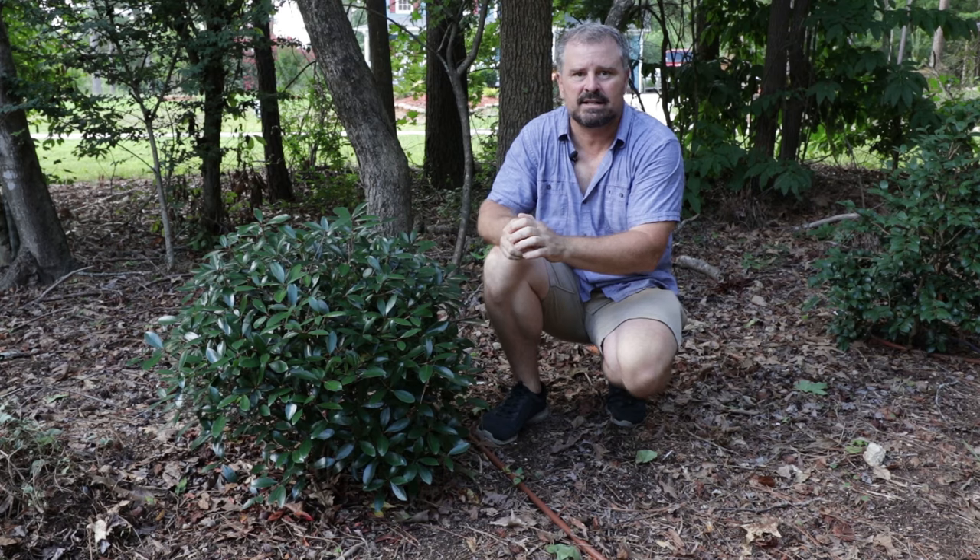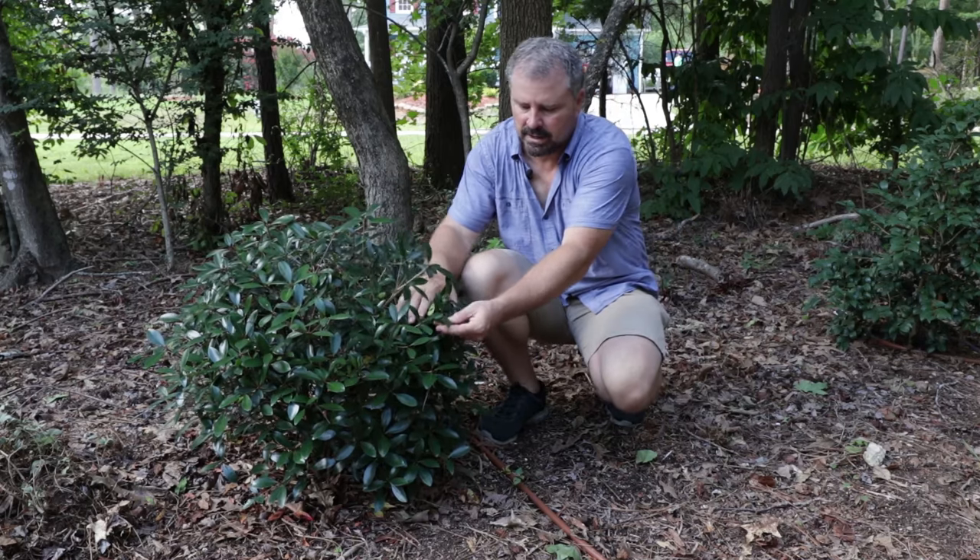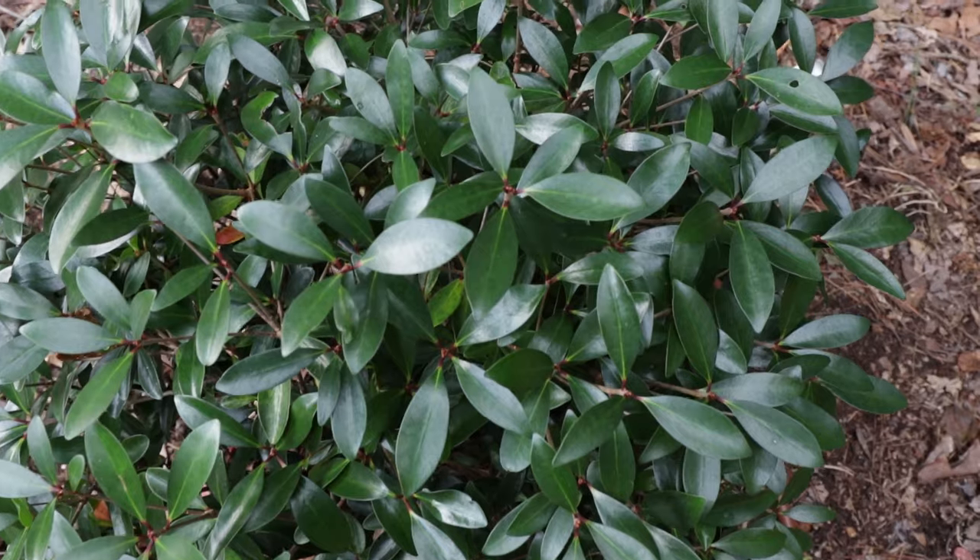The thing that makes Leanne stand out is it has beautiful maroon new foliage any time that it's growing. It absolutely gets covered in this beautiful maroon color, and then the foliage becomes a really nice shiny dark green color over time.